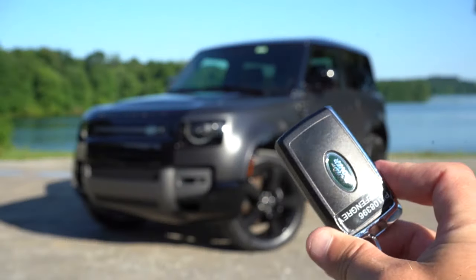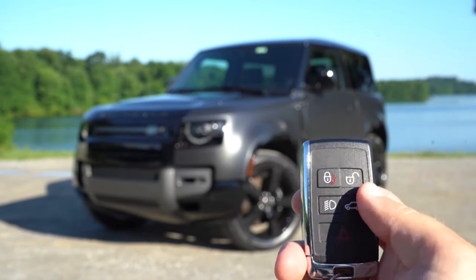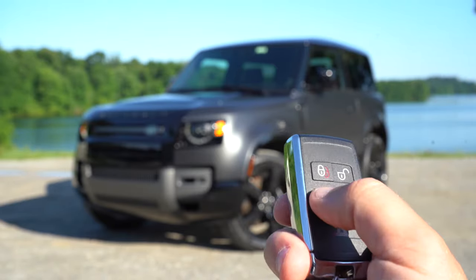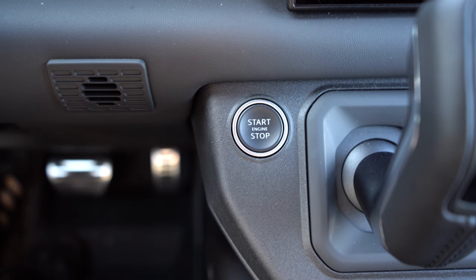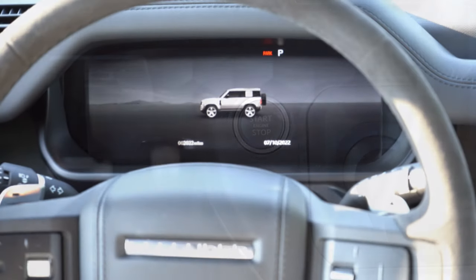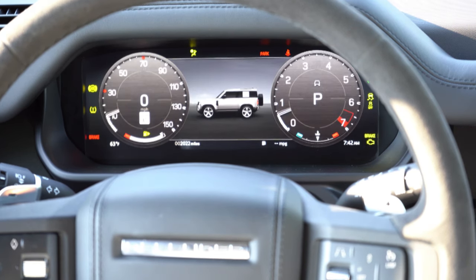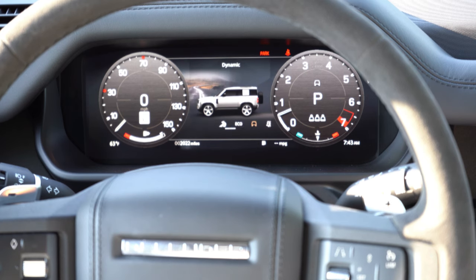The key features the Land Rover logo on one side, and on the other side you have lock, unlock, the button to unlock the rear hatch, and a lights button. It's all keyless entry with push-button start — just put your foot on the brake and press the engine start button just to the left of the gear shifter. Once started, you get a full 12.3-inch digital gauge cluster with the speedometer on the left and tachometer on the right, with tons of information to scroll through including safety info, average MPG, trip data, and outside temperature.